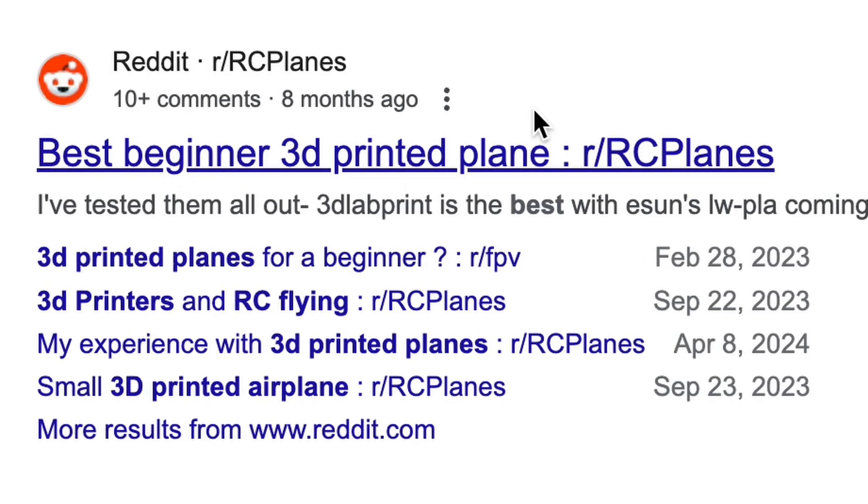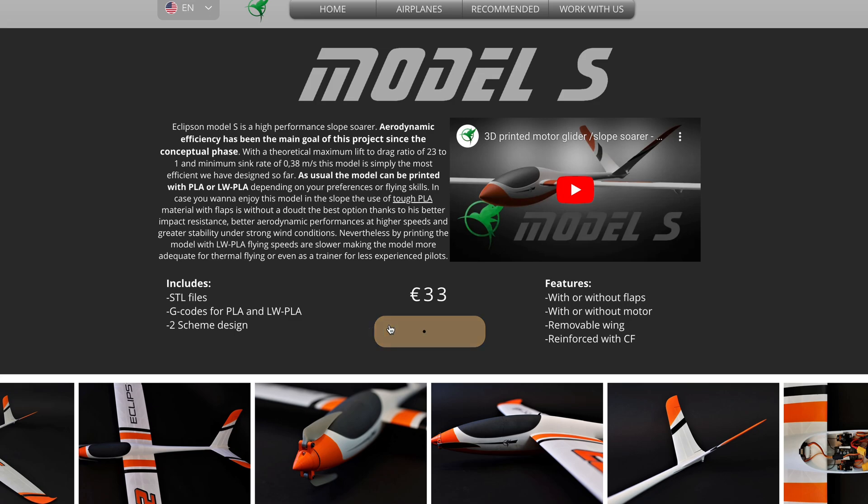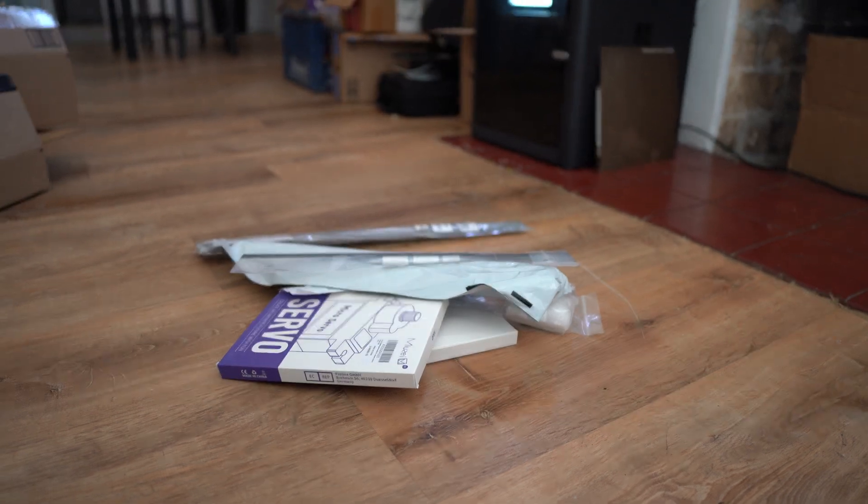After searching through YouTube and Reddit, I landed on the Model S by Eclipson Aircraft, and after spending a couple hundred dollars buying all the materials I needed off Amazon, the printing begins.